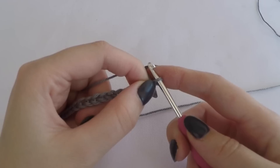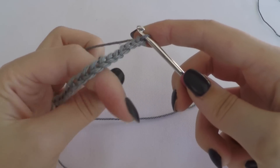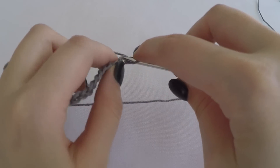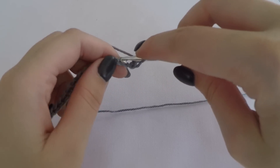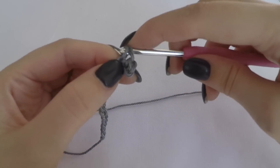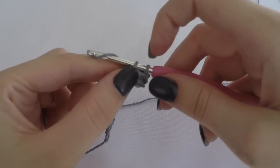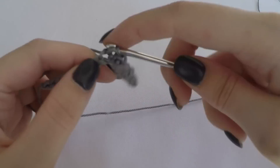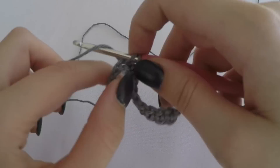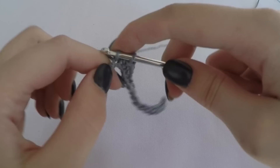I chained 15 and now I make one more turning chain which doesn't count. Now I start making one single crochet in every stitch, and this is number 15.